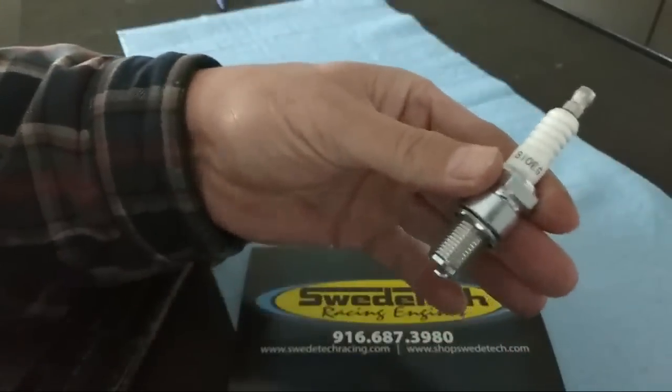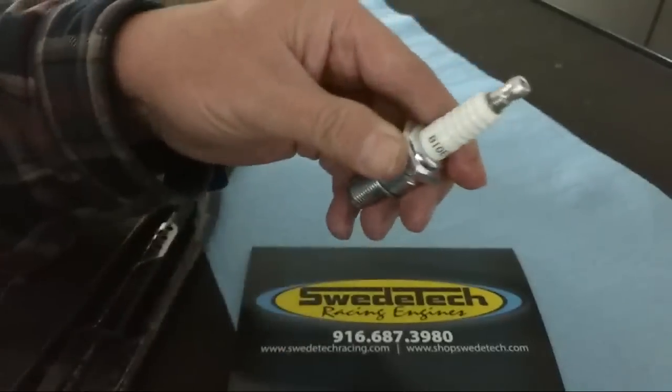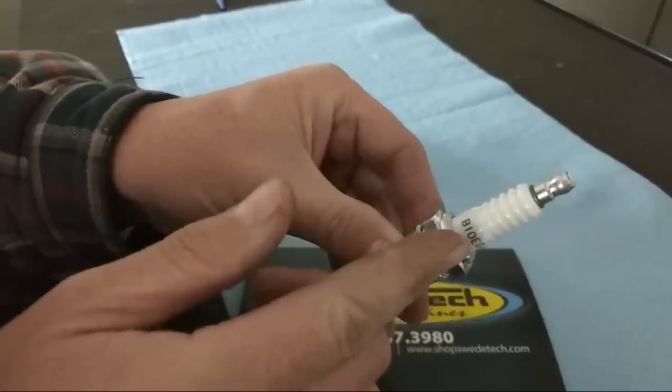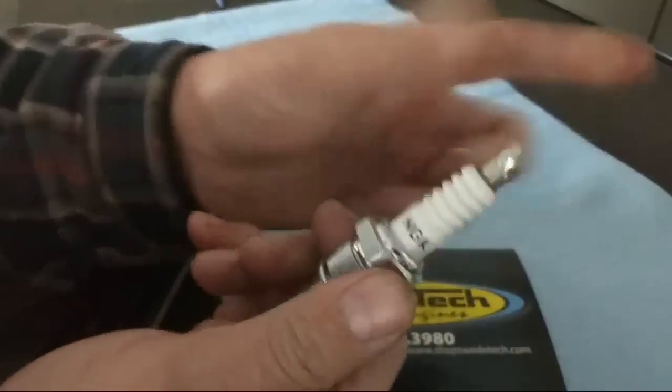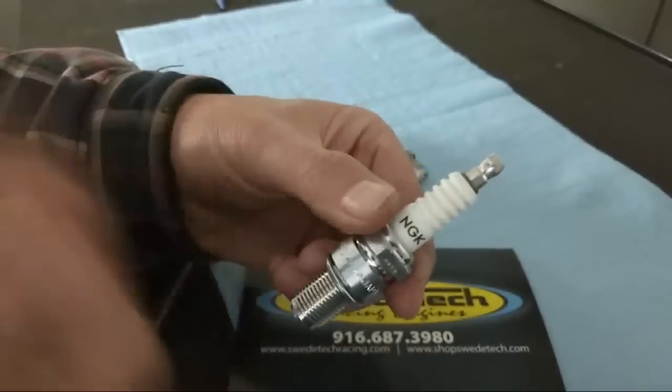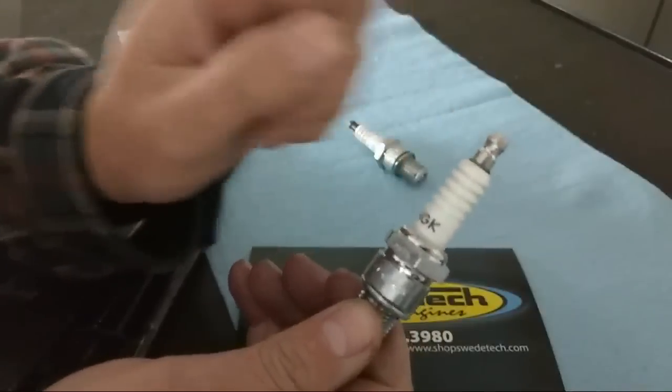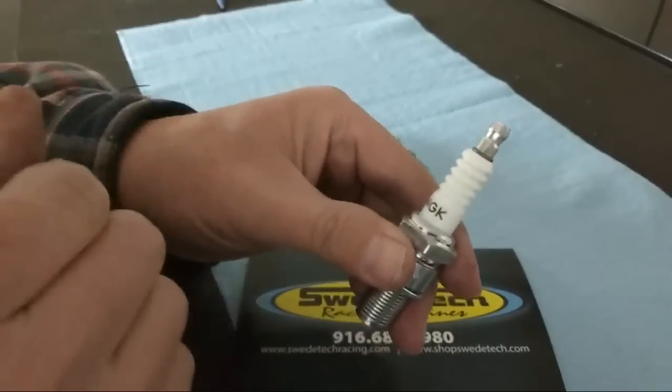When you pull the spark plug out of the box, always tighten the cap. Many different models offer two versions: one with a threaded cap and one with a solid cap. If you buy the parts from us and there's an option for a solid cap, that is always what we sell, so you don't have to worry about it.